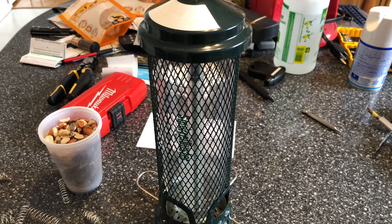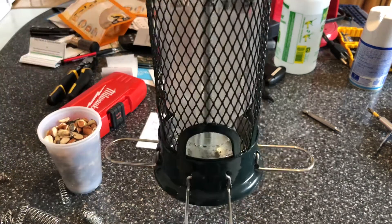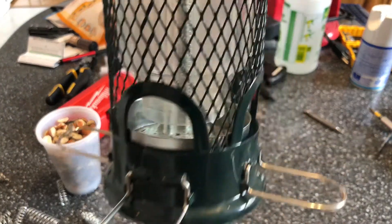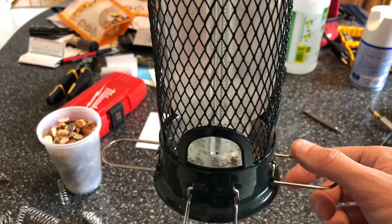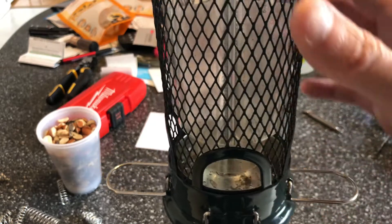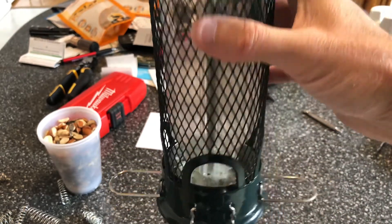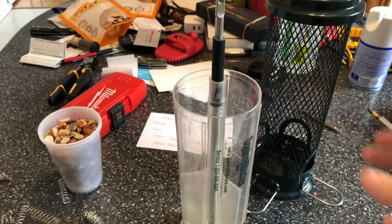Hey guys, Paddenunsen79 here. Just going to show you guys how to modify your Squirrel Buster Mini and add a little bit of tension to the mechanism so that you can allow bigger birds and different species while still being able to manage squirrels. Let me show you how you take it apart.